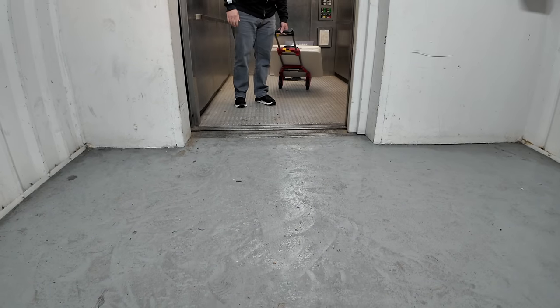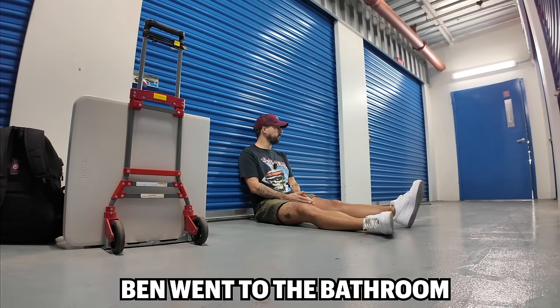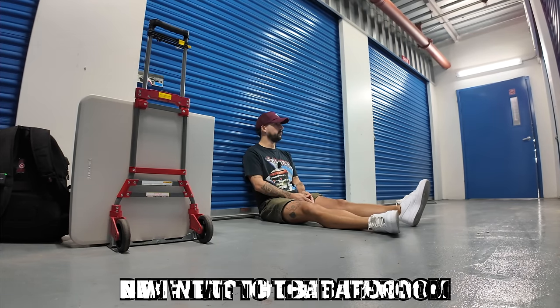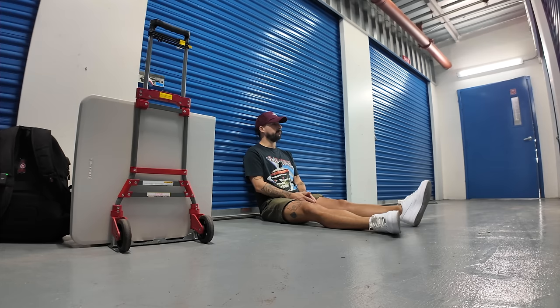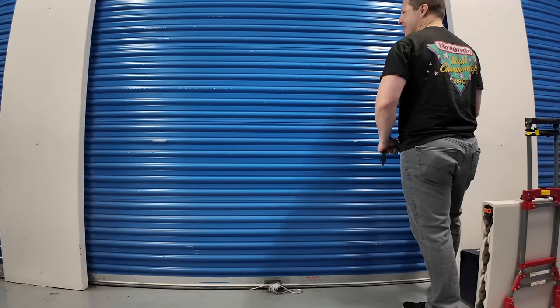It's been like 10 minutes — did Ben die? All right, here we go.